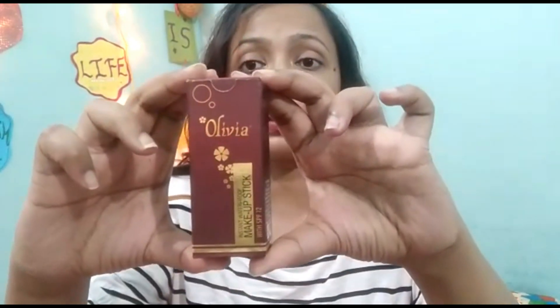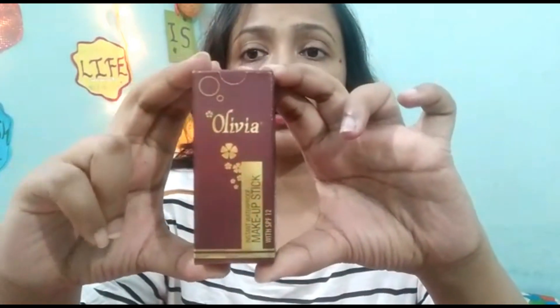In a previous video I shared some affordable things — I'll link it up if you want to see it. I have a lot of affordable things, some online and some offline. Today I'm going to be doing the Olivia pan stick — I mean makeup stick — review.